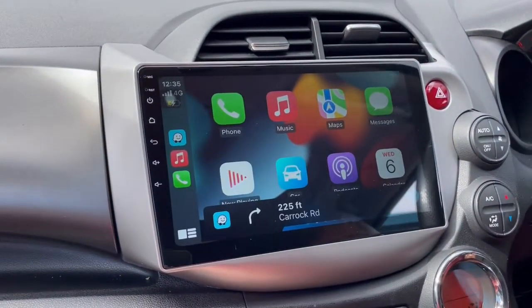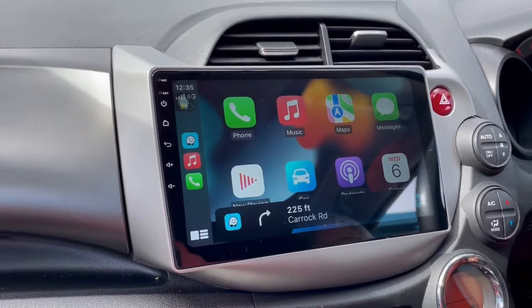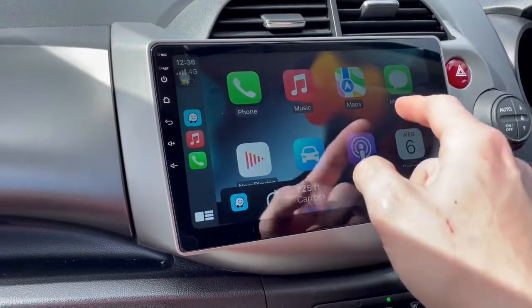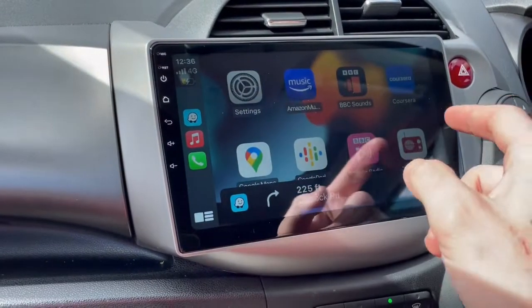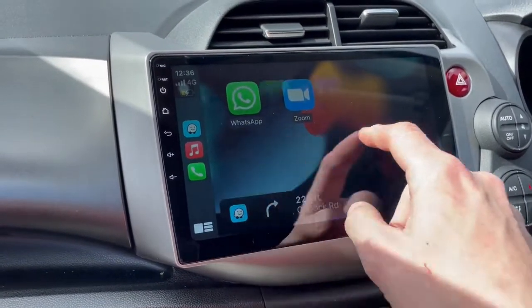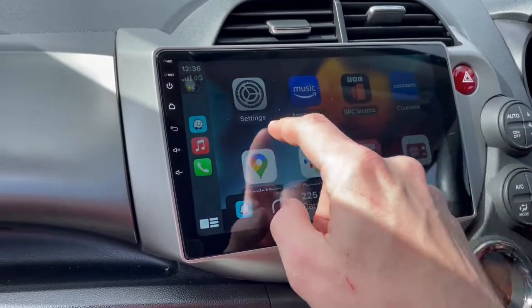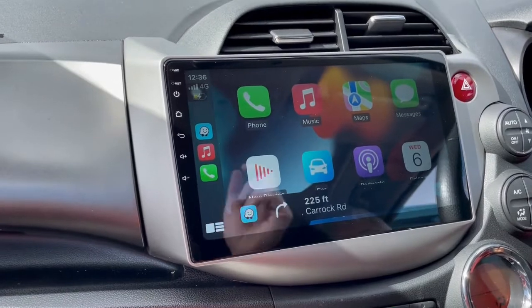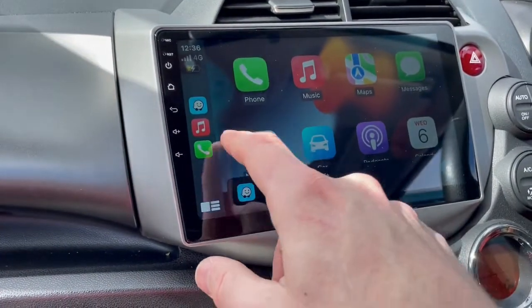So this is the customer's phone already set up in there. He's got Waze already tuned in the background because we were playing with it, but this brings a lot of the apps from your phone — as you can see, very quick and responsive. It comes with an 8-core processor and 4GB of RAM.